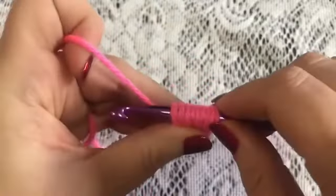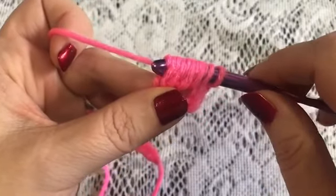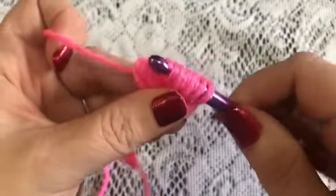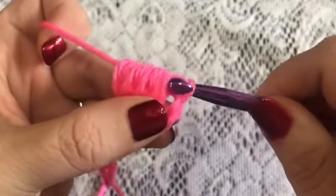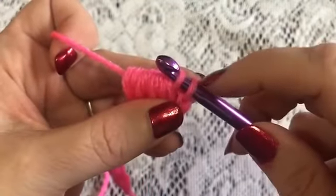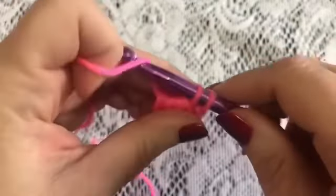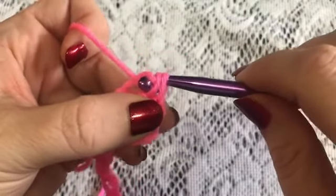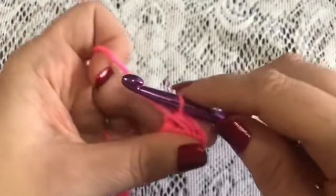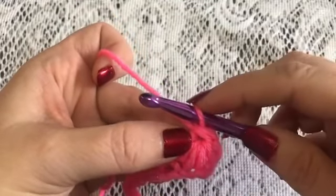That should give us one, two, three, four, five, six, seven, eight, nine loops on our hook. Now you're going to grab your yarn and pull through the first eight loops. Once you get through, don't pull through that last loop — only the first eight. Now grab your yarn and pull through the two loops that are on your hook, and that is your pineapple stitch.